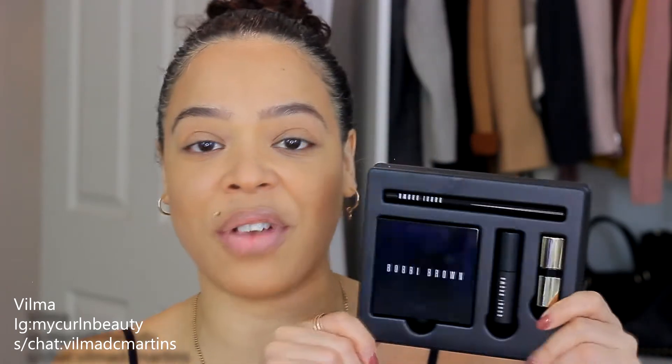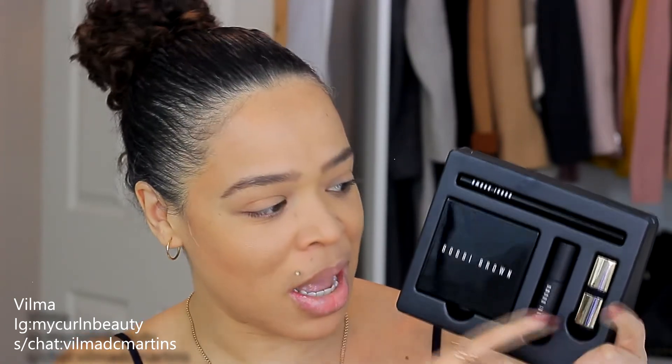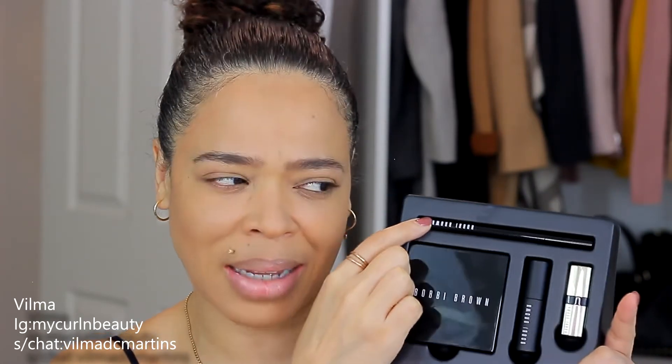I've set my concealer and foundation off camera and done my brows as well. The next four products I'm sharing are first impressions from a Bobby Brown Christmas gift set called the Instant Glam Set. The four products are also part of their permanent line. The set includes: a Shimmer Brick in Sunset Pink, the Eye Opening Mascara, a Luxe Lipstick in Neutral Rose, and the Ink Liner in Blackest Black.